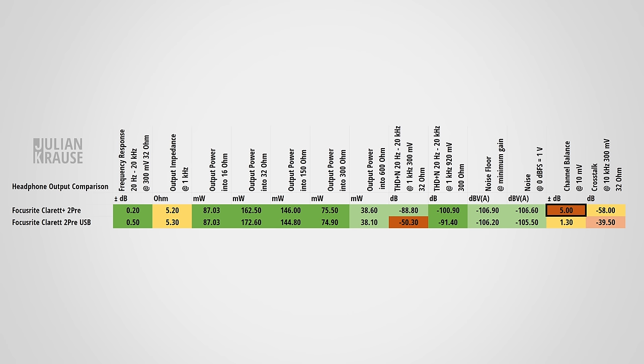The headphone volume control is not digitally controlled — it's a standard potentiometer. Apparently on my Claret Plus 2 Pre it was caught by quality control, as it's really crunchy and sticky. I don't hold this against Focusrite — these things can happen and I could have easily exchanged the unit. I didn't, so don't be surprised that the channel balance is poor in my measurement here; when I turn down the headphone volume, one side becomes noticeably louder than the other. This shouldn't be a problem with other units, and the measurement with the original Claret is much more indicative of what you can expect.